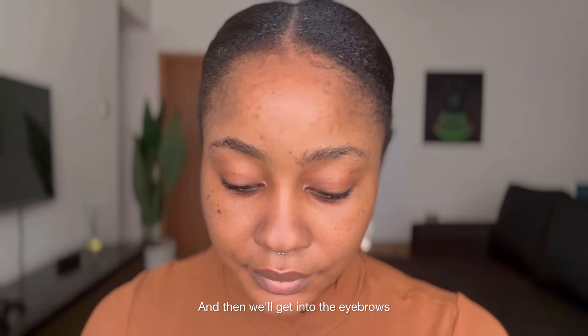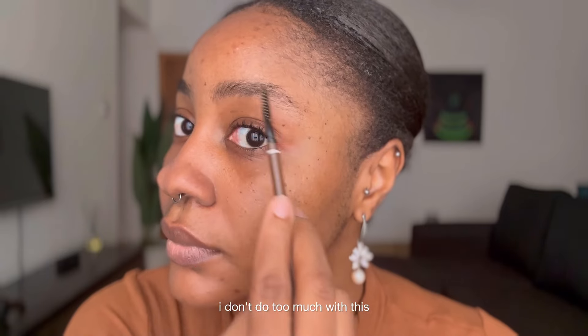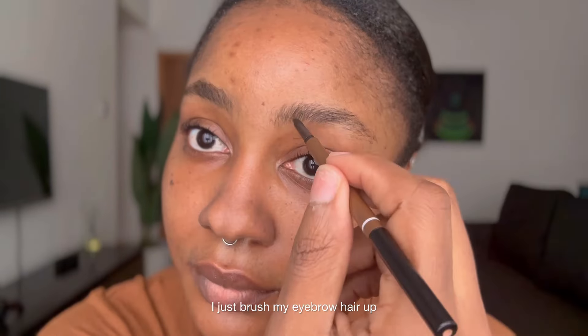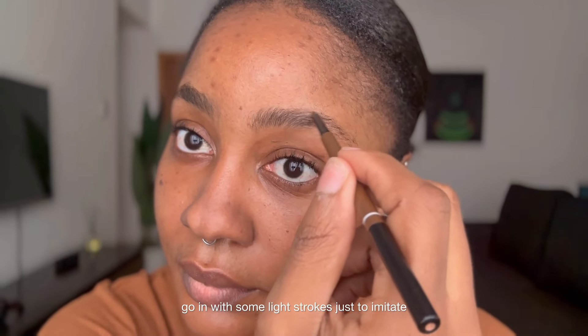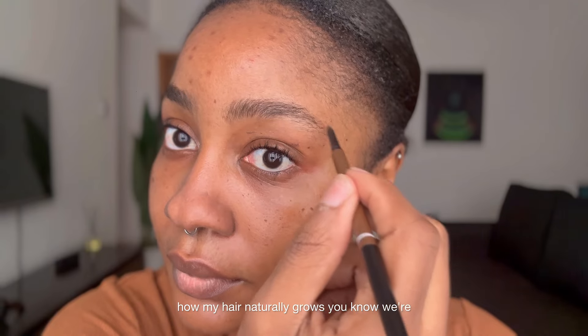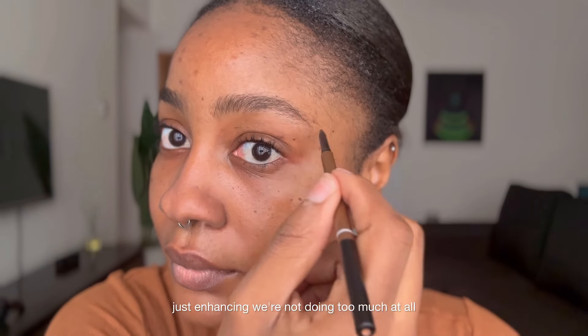Then we'll get into the eyebrows. I use this from Diddy. I don't do too much with this — I'll just brush my eyebrow hair up, go in with some light strokes just to imitate how my hair naturally grows. We're just enhancing, we're not doing too much at all.